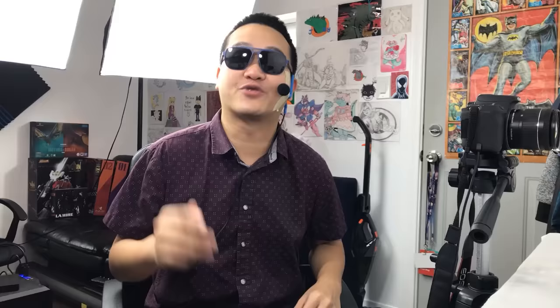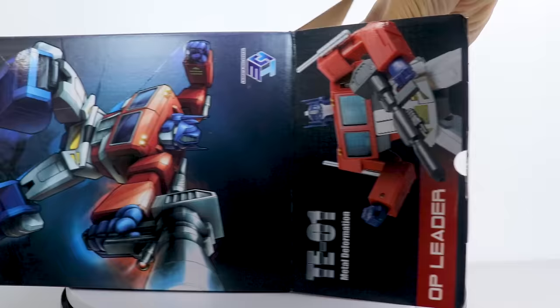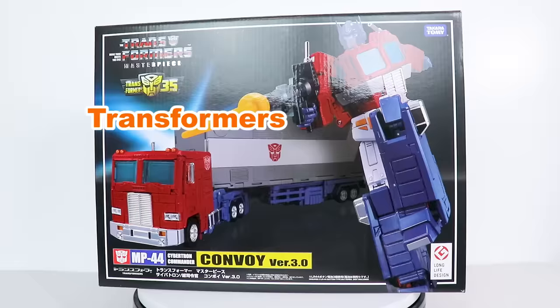The Transform Element OP Leader is yet another not-Optimus Prime figure, and yet another example of a third-party Transformers company absolutely crushing it! What are you doing, Takara?